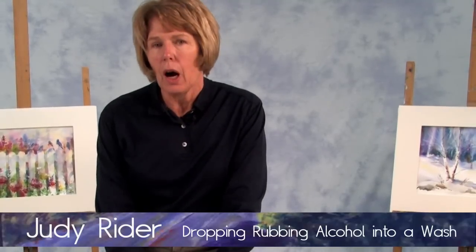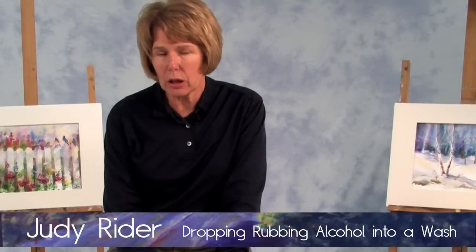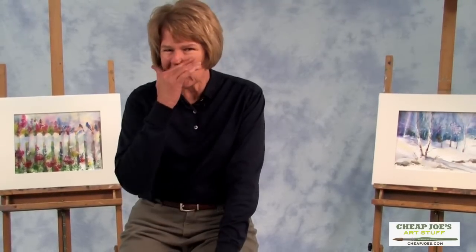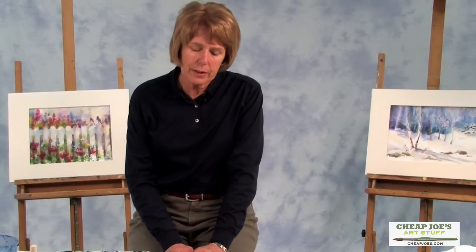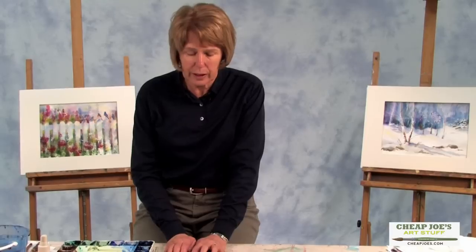In this demo I'm going to show you what happens if you drop drops of rubbing alcohol into a wash. If you like to do scenes with maybe some seashells or fish and you wonder how you can get those little bubbles or little things swimming through the ocean that you don't really want to draw, or just can't draw naturally — it's just too hard to make it look natural — this is a fun way to do this. It's something you could also teach your child to have fun with if they like fish or whatever.